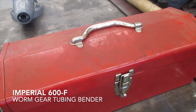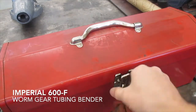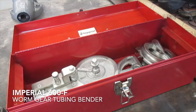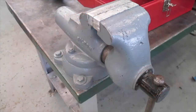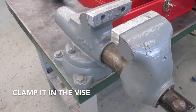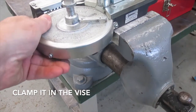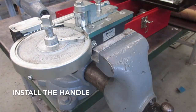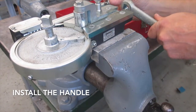The other day I needed to bend some stainless steel tubing, so I pulled out my old Imperial 600F tubing bender and proceeded to make a bend. It's pretty easy to set up. Clamp it in a sturdy vise and you're almost ready to go. Remove the retainer nut and install the handle.